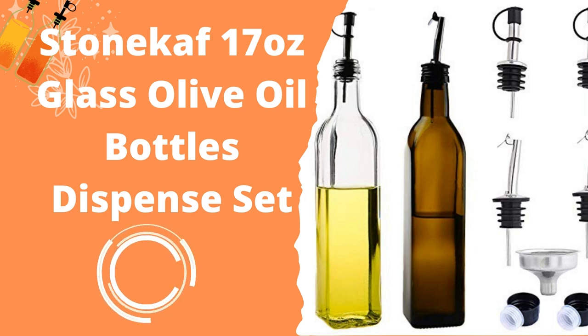Like many other oil dispenser bottles, the STONE KAI bottle has a spout, but different from other bottles, the quality of the spout is not as good as it should be. The spout resembles a straw, which has a propensity to drip, and this could affect the cleanliness of the bottle. It also comes with a lot of small parts that are easy to lose.